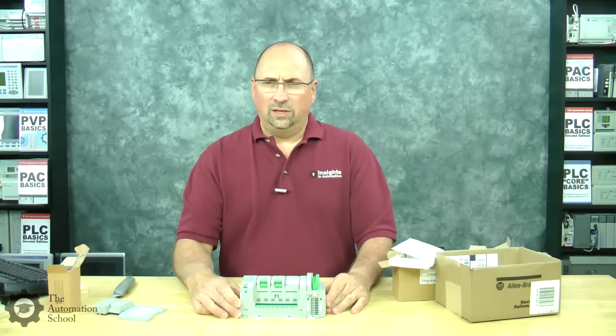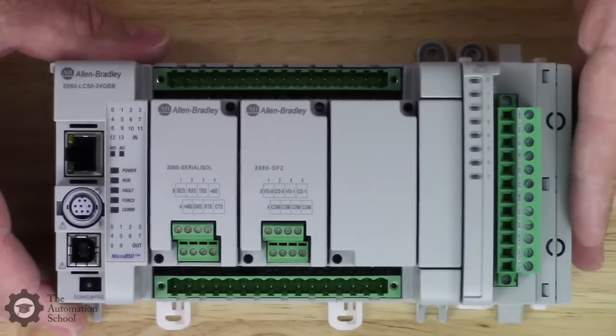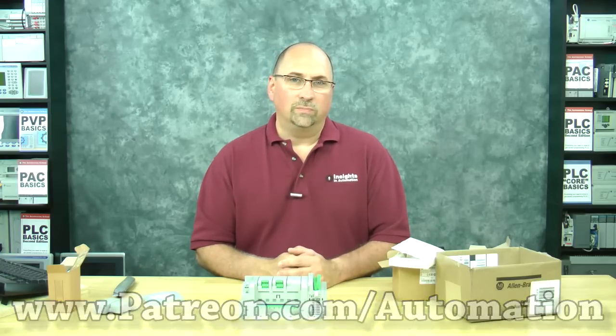So that's the unboxing of an OF2, a Serial ISO isolated serial port plug-in — both plug-ins — the OW8 2085 expansion IO module, and the end cap for the 2085. That's it for this unboxing video. If you thought that was helpful, please give me a like and a sub. If you'd like to learn everything you need to know about the Micro 800, including the Micro 810, 820, 830, and 850, check out my course Nano Basics over at theautomationschool.com. And if you'd like to see me produce more free videos and blogs, consider supporting my channel over at patreon.com/automation. Until next time, peace.